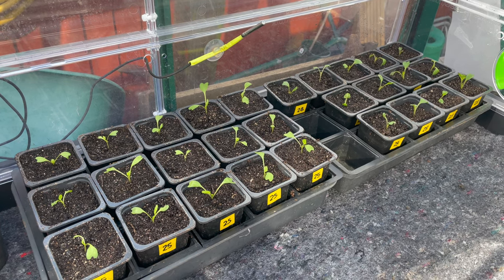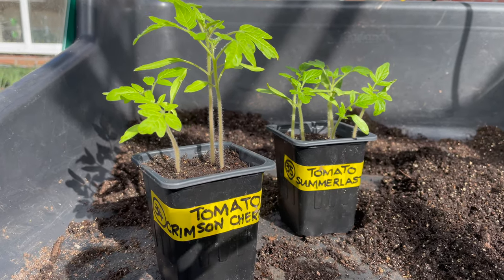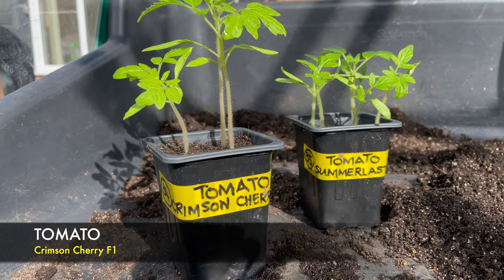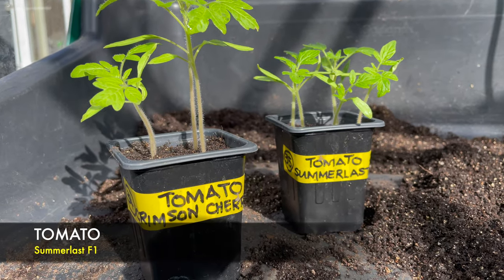I'll have a little pause from pricking out the brassicas - looking at these tomatoes, they've started putting on a growth spurt so I think it's about time to pot them on. You can see there's Crimson Cherry on the left and on the right side is one called Summer Last.